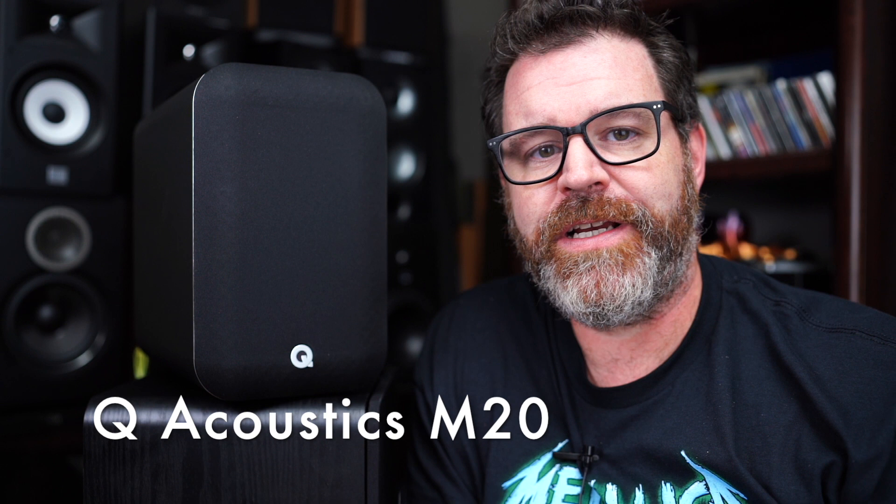Hey, I'm Randy, and you're watching The Cheap Audio Man. Here at The Cheap Audio Man, we help folks find high-value hi-fi, home theater, and headphone gear. And today it's powered speaker day. We're talking about the Q Acoustics M20 — a powered speaker with a DAC, sub-out, and a remote. Grab a cup of coffee and let's talk about the Q Acoustics M20.